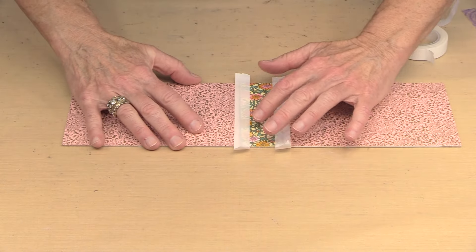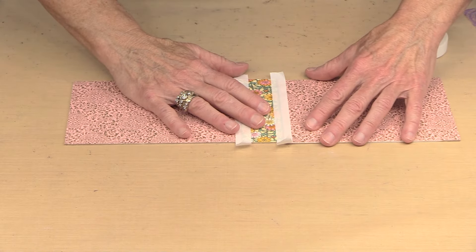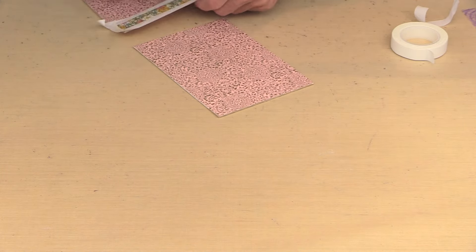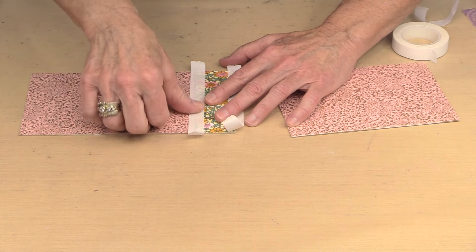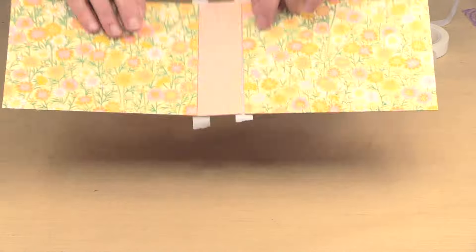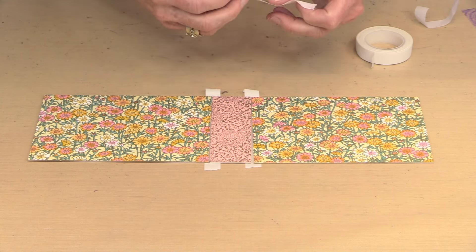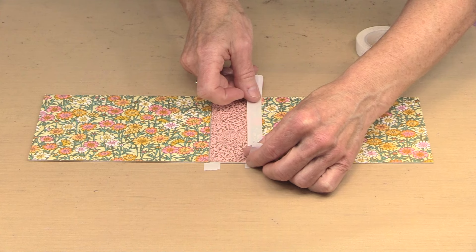If I flip it over I can put some washi on the other side. In my effort to not have the tape grab too much, it's clearly not grabbing enough at all. I'm feeling like the village idiot here — just give me a second to fix this. Okay, now hopefully this will hold so I can flip it over. I just want to mock this up so you get a sense of what it could look like as a journal cover.